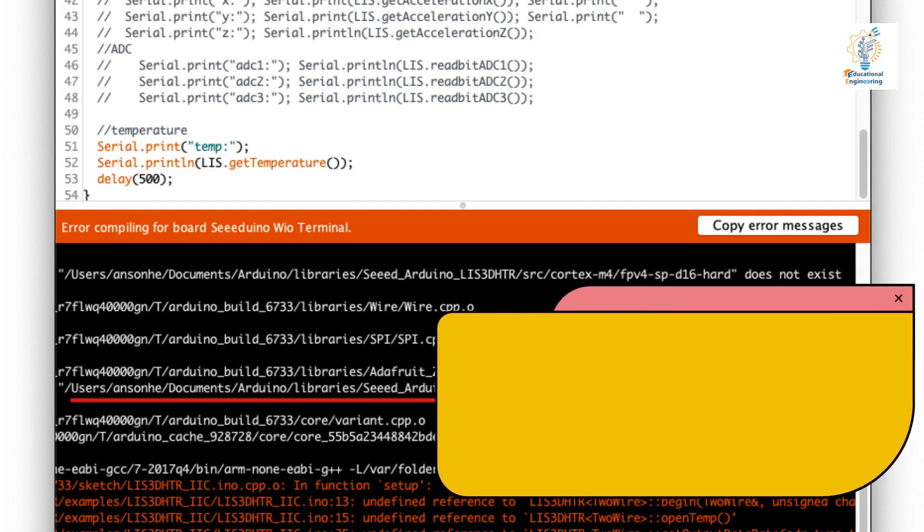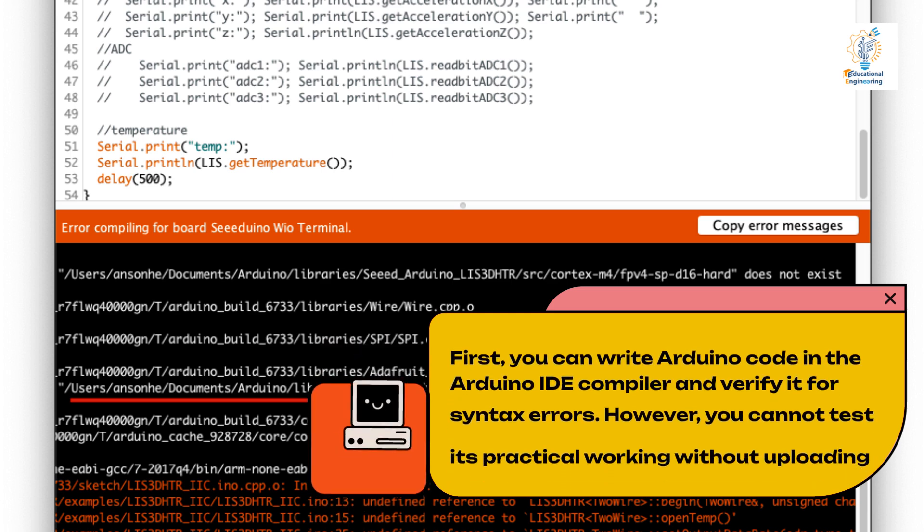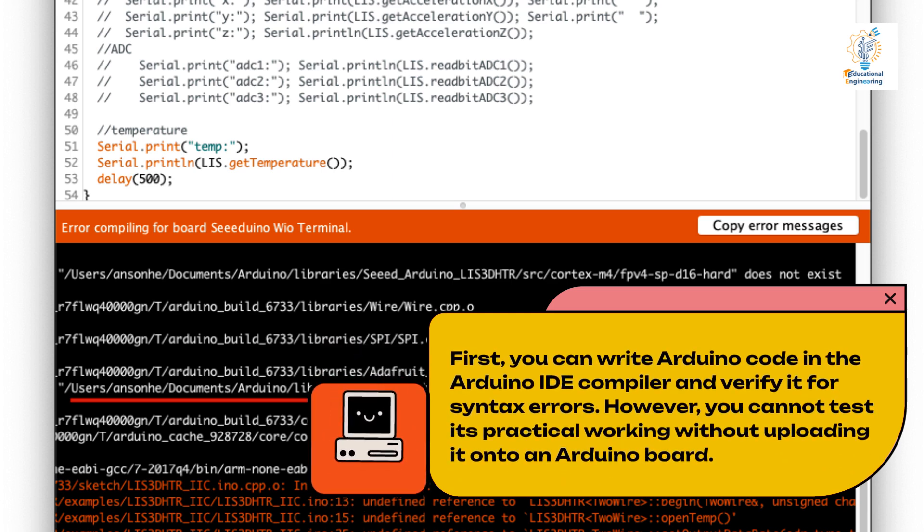First, you can write Arduino code in the Arduino IDE compiler and verify it for syntax errors. However, you cannot test its practical working without uploading it onto an Arduino board.